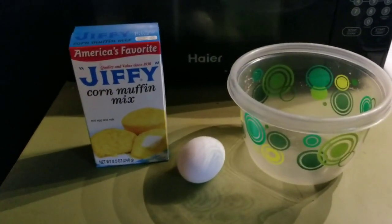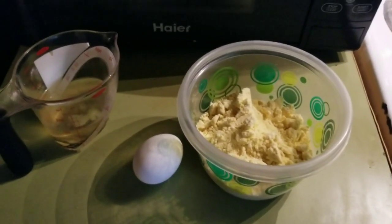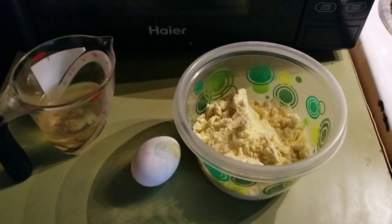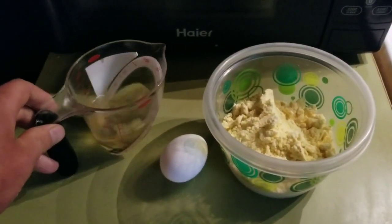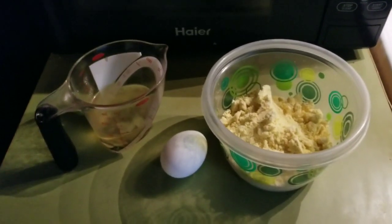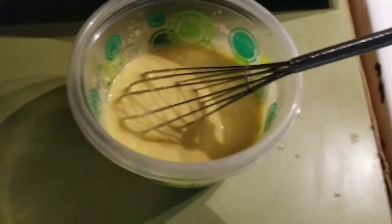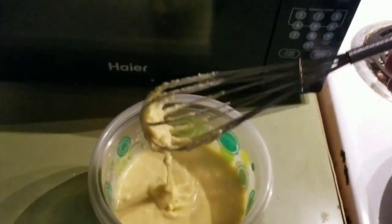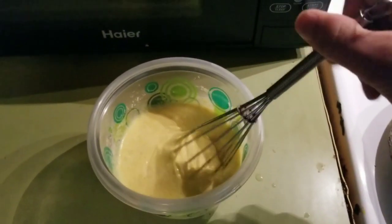Start on the corn muffin mix, and then immediately realize you don't actually have milk to make it. So use some of that chicken broth from the home canned chicken and hope it works out — but be prepared for it to fail horribly. Look, we've successfully made chicken broth corn muffin batter. I'm tempted to taste it but not yet.